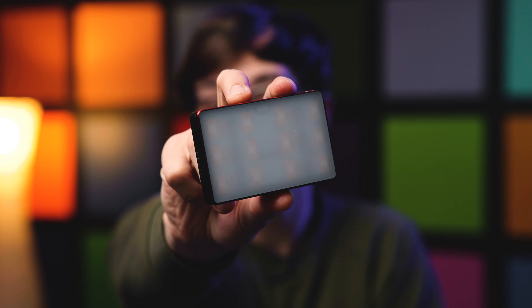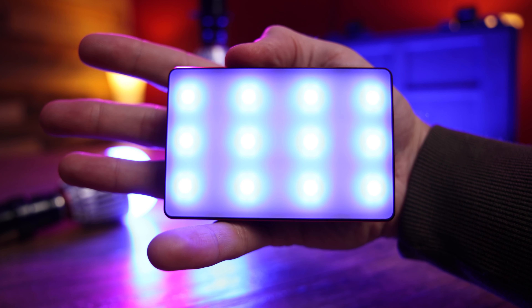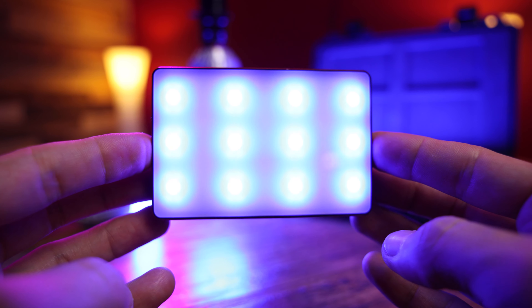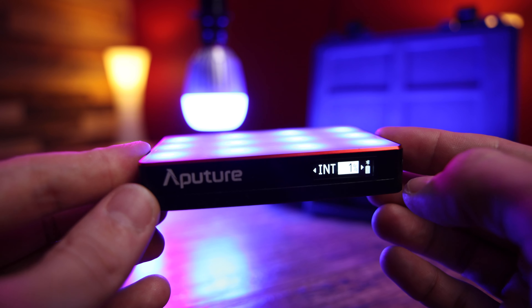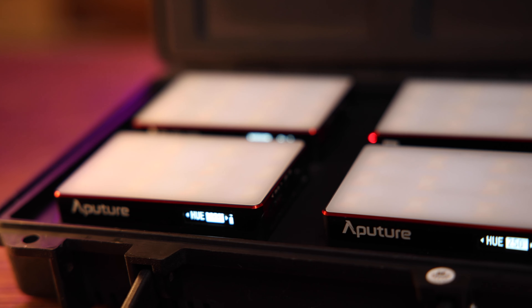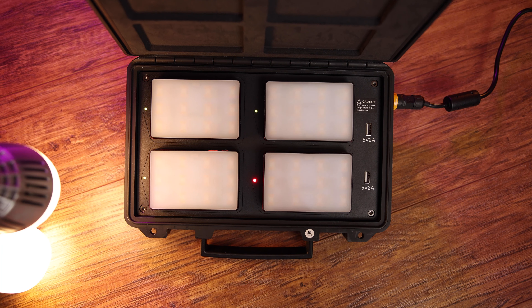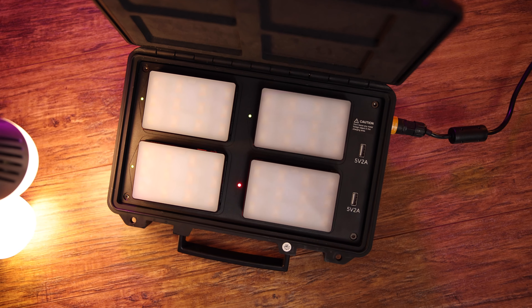Getting directly down to it, starting out with this Aputure MC Lite. This is a palm-of-your-hand sized soft LED panel that uses 12 separate LED chips fixed behind hard plastic diffusion to give off a considerably powerful 1000 lux at one foot. Those LED chips are in an RGBWW array, meaning full RGB color capabilities and dedicated cool and warm white chips for great color rendition in the CCT range.